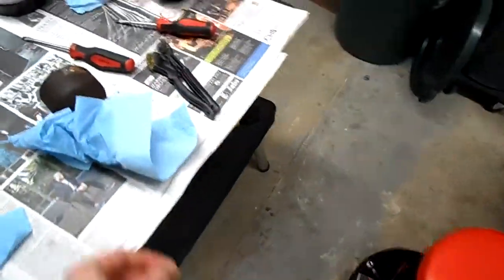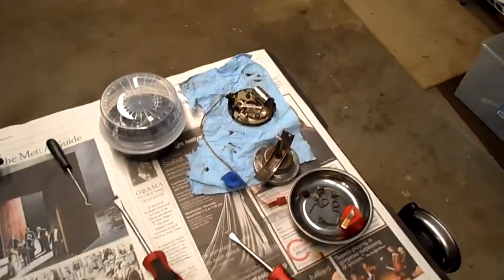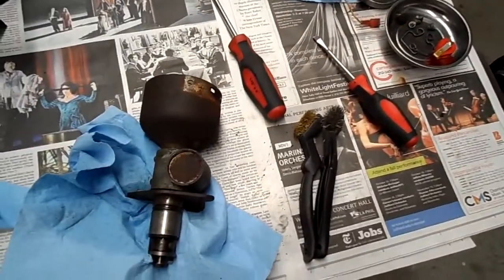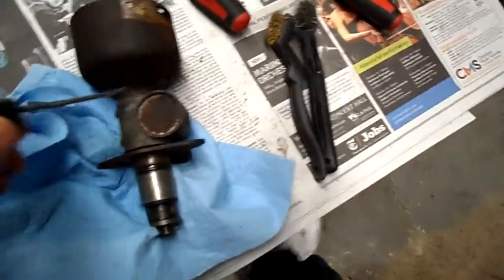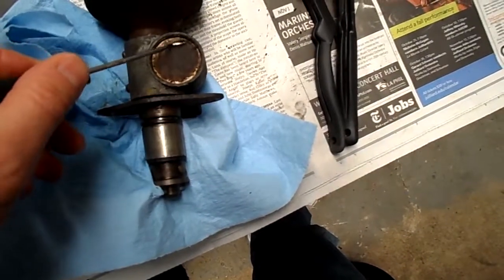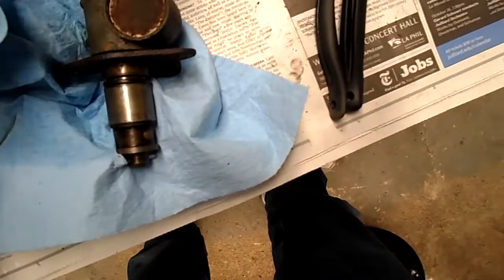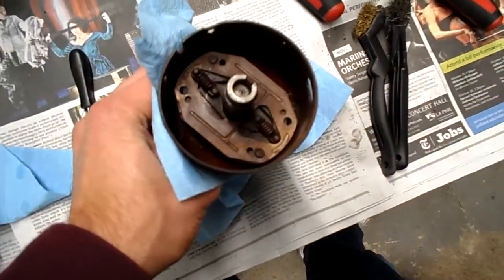I took out the distributor and started taking it apart so that I could repaint or refinish it. Part of the challenge is that some of these pieces are no longer available. This — I guess it's sort of like a freeze plug — is evidently no longer available, and this pin down here is also no longer available, so I'm going to either have to improvise or not remove them.